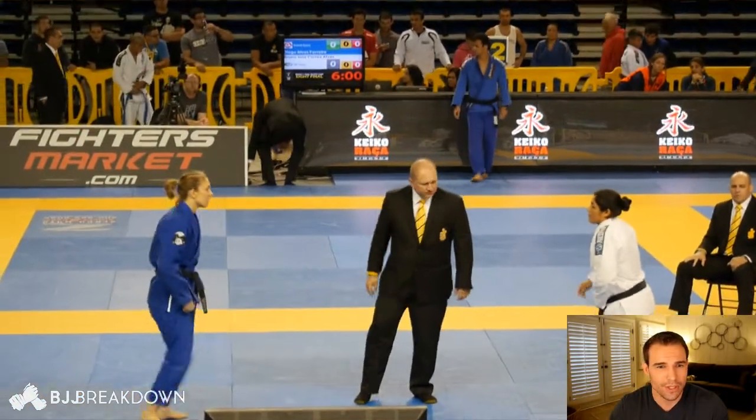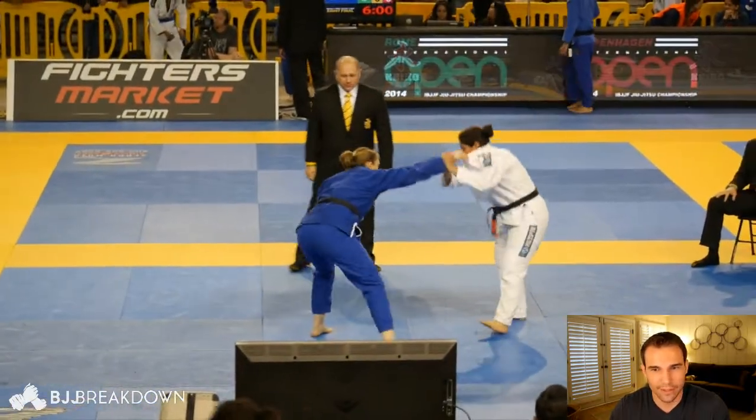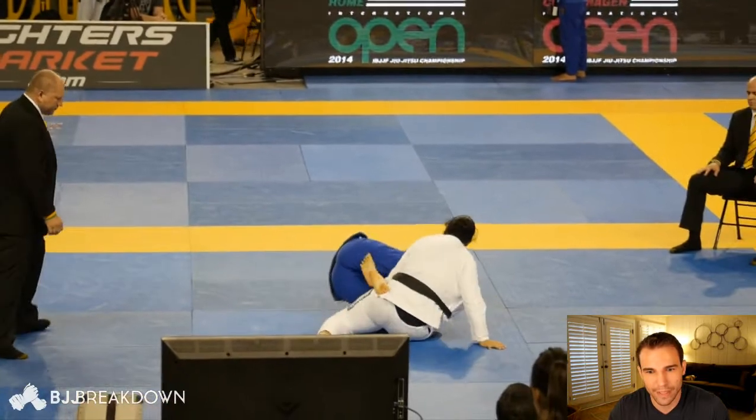We've got Rachel here in the blue gi and Tammy Griego in the white gi. Tammy is very good, so anything can happen. Rachel does look quite a bit taller than her. Rachel sits right into closed guard, with Tammy putting the knee up to prevent that.